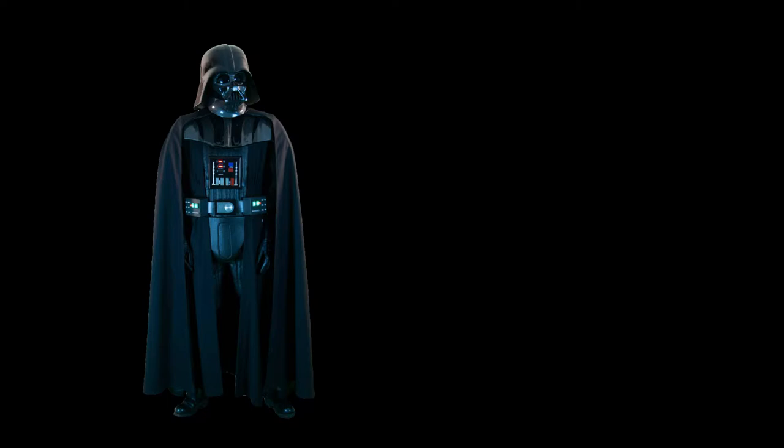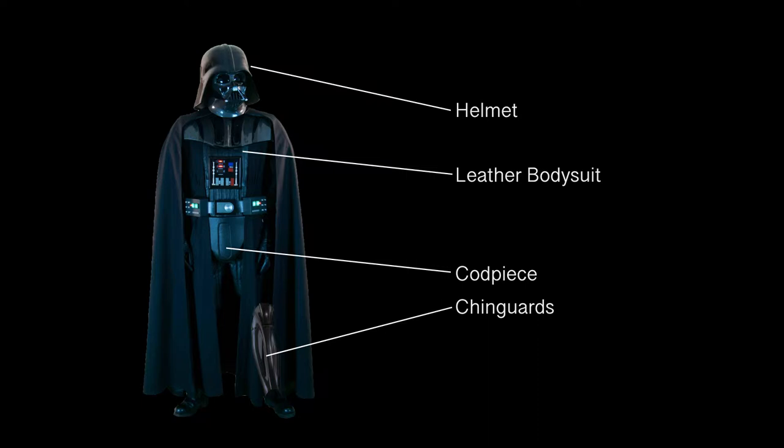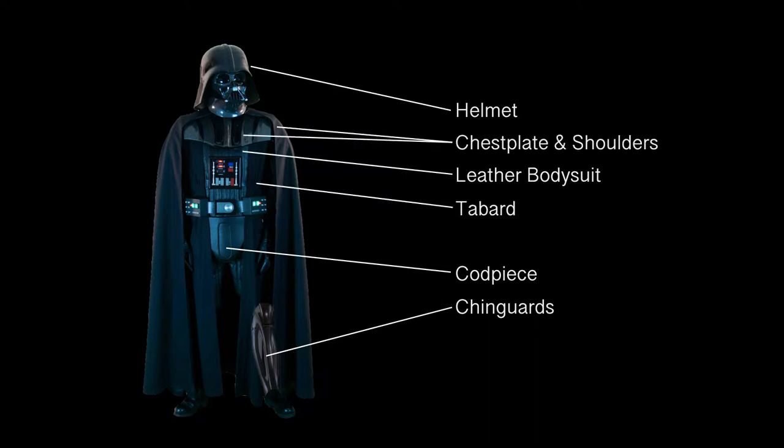The costume consisted of a leather bodysuit, a codpiece, chin guards, the helmet, a tabard, chest plate and shoulders, gloves, boots, and a cape.